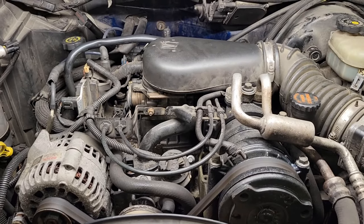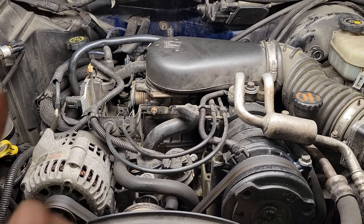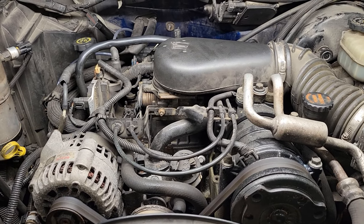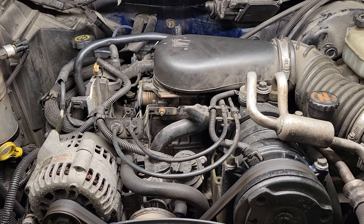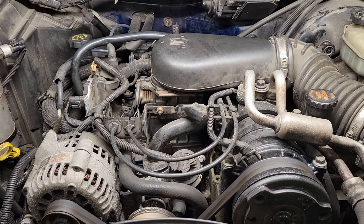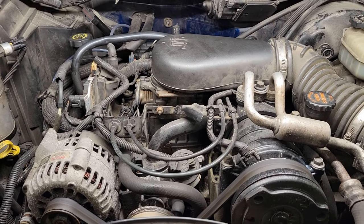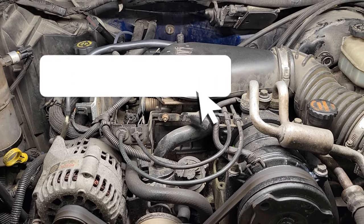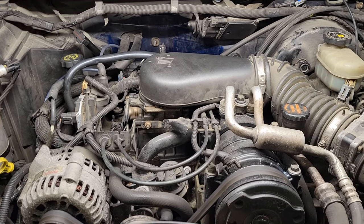Well, I hope you found this video helpful, entertaining, and informative. I hope it helps someone get out of a pinch with stripped screws or broken ears, and even helps someone save the cost of a new distributor. Let me know what you think in the comments. If you liked the video, hit the like button, and if you want to see more videos like this, hit the subscribe button and notification bell. That's it for tonight — have a good night everybody, and keep wrenching.